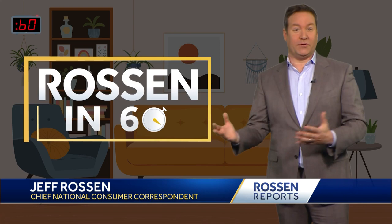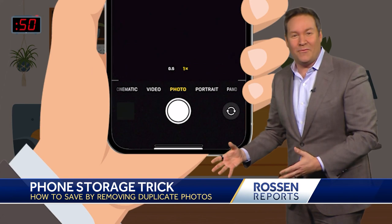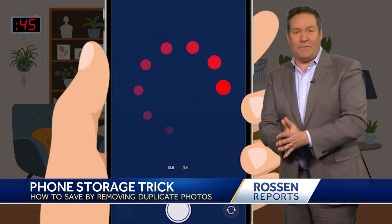Hi, there is an easy way to free up some space on your phone so you don't have to pay for more storage. As you scroll through your iPhone library, do you ever notice that you get duplicates of the same picture? Even though you like seeing yourself multiple times, either you press the button too many times when taking a picture, or duplicates just happen when there are syncing errors. But they take up a lot of space.